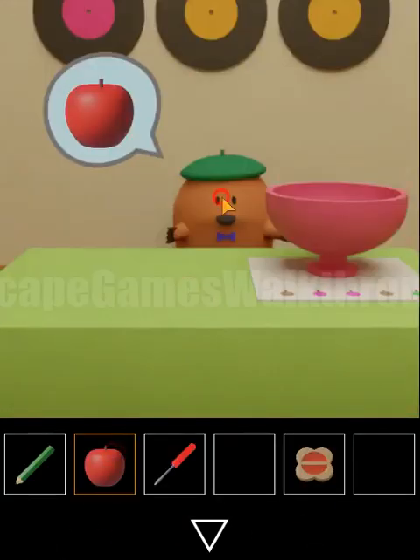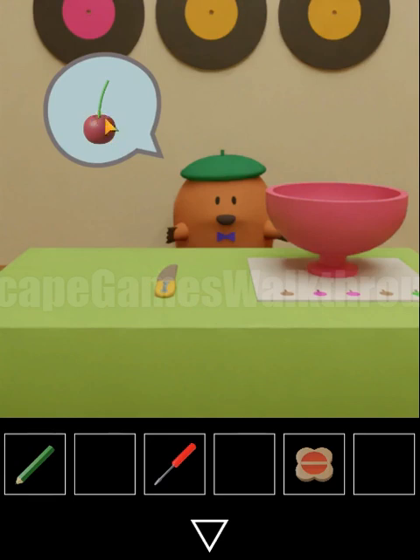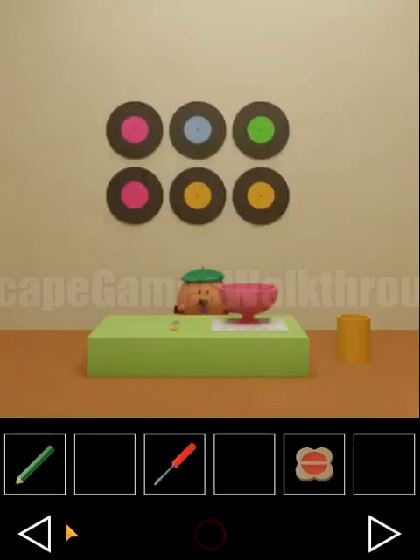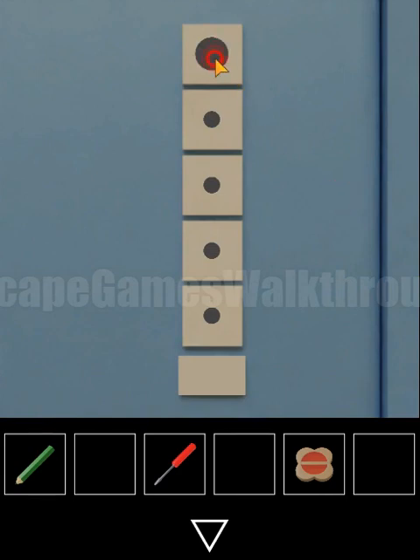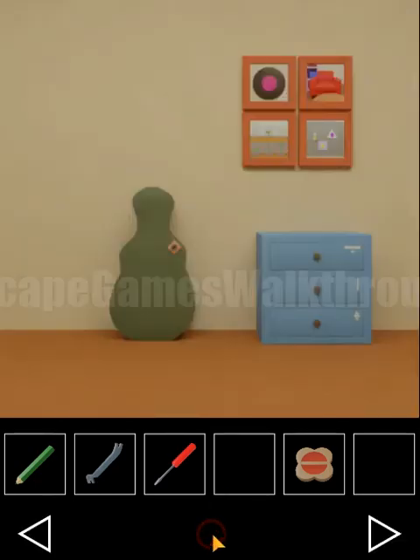Going to the right, let's see what's next — and the next ingredient is a cherry. Also here's a knife with a hint. The squares on the knife are of sizes: big, small, medium, small and big. Using that combination we get a crowbar.